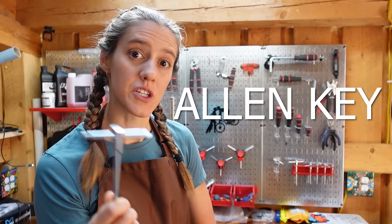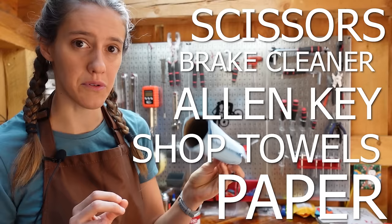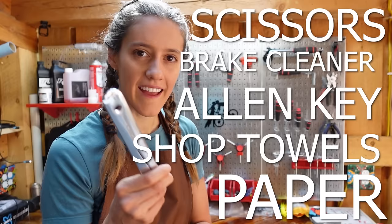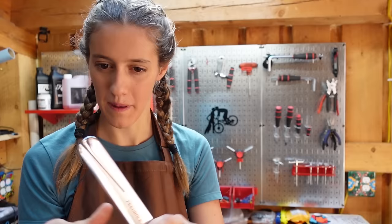For this task, you are going to need the correct sized Allen key, a piece of paper, scissors, brake cleaner, blue shop towel, and a rotor straightening tool. You can also use an adjustable wrench, or sometimes just your hands. But we have all the tools, so we have a rotor straightening tool.